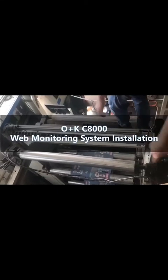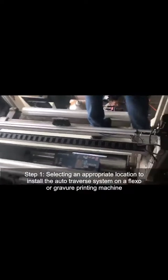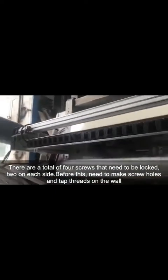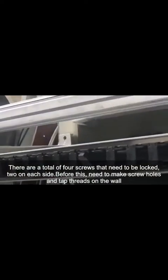Oplus KC8000 Web Monitoring System Installation, Step 1. Select an appropriate location to install the auto-traverse system on a flexo or gravure printing machine. There are a total of 4 screws that need to be locked, 2 on each side. Before this, you need to make screw holes and tap threads on the wall.